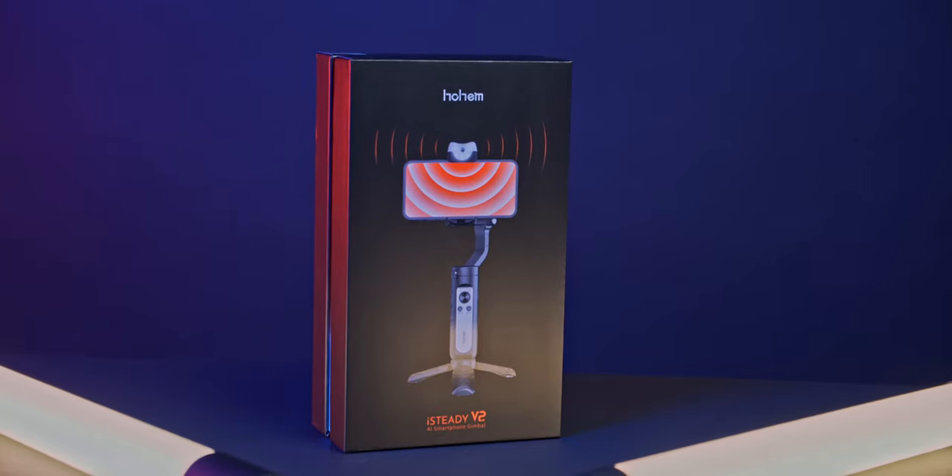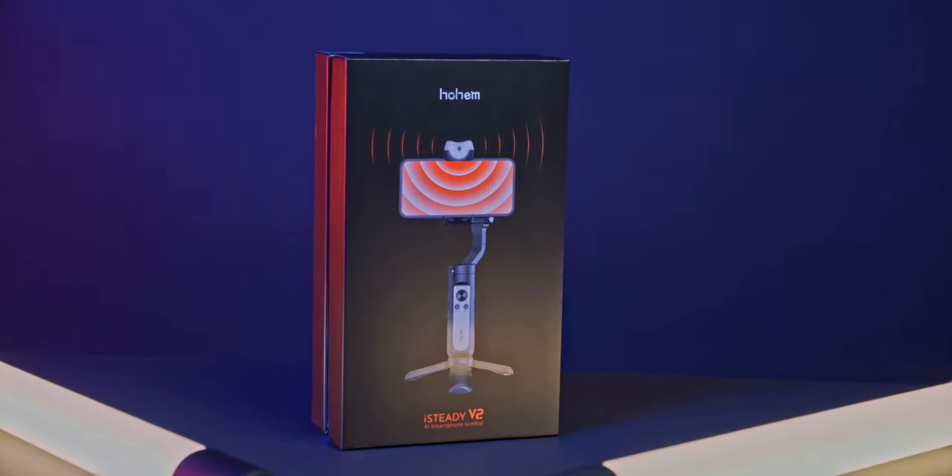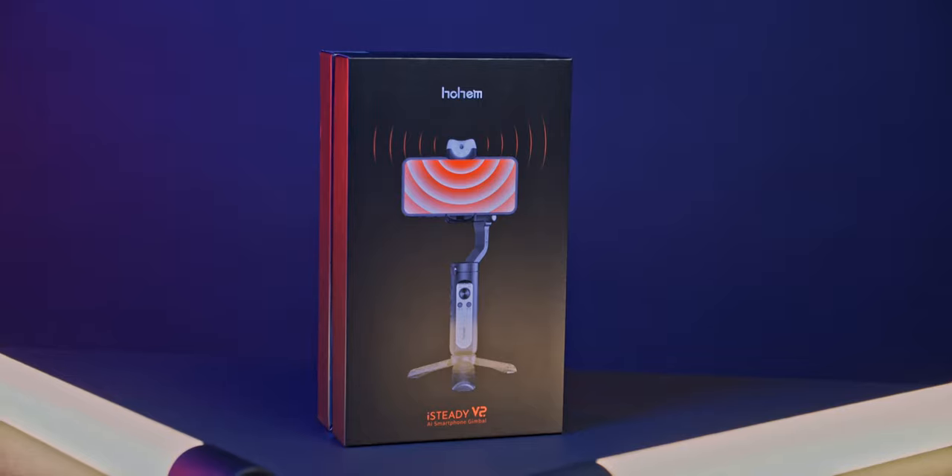From the intro, you've gathered this is a mobile phone gimbal with a built-in camera — yeah, it's insane. When Wen reached out to send me this product for review, I said yes, I want to check out an AI camera motion tracking gimbal. However, this is not a sponsored review, so it is purely unbiased, as my opinion always is.